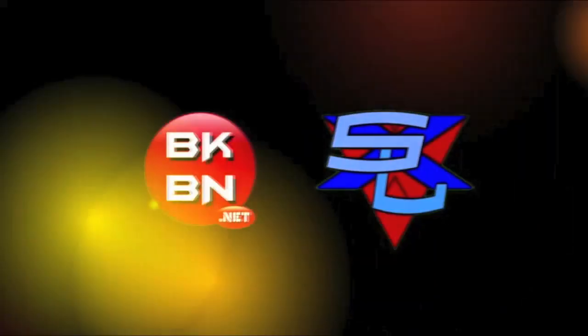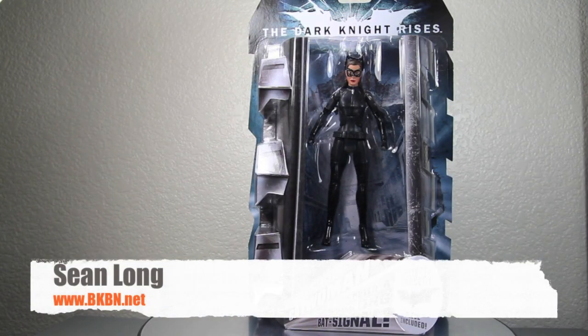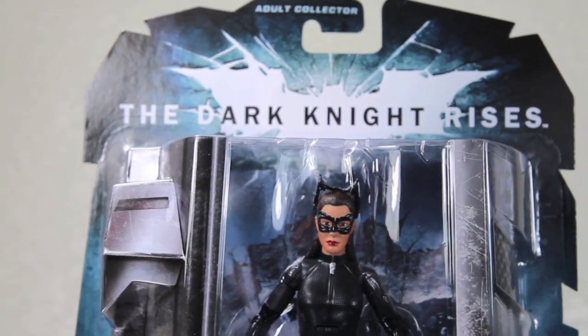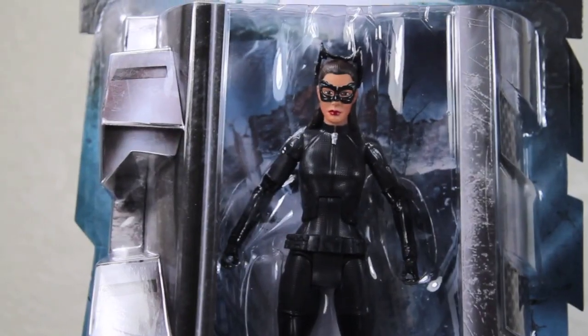What up, big kids? Here's your big review. The Dark Knight Rises Movie Masters Catwoman figure. Here we got Catwoman the Nice, the Dark Knight Rises Movie Masters packaging shaped as Batman's cowl.